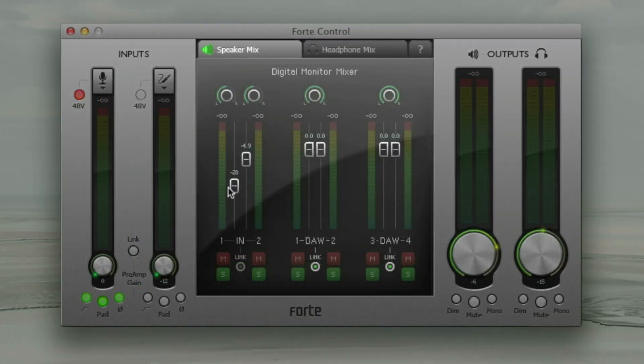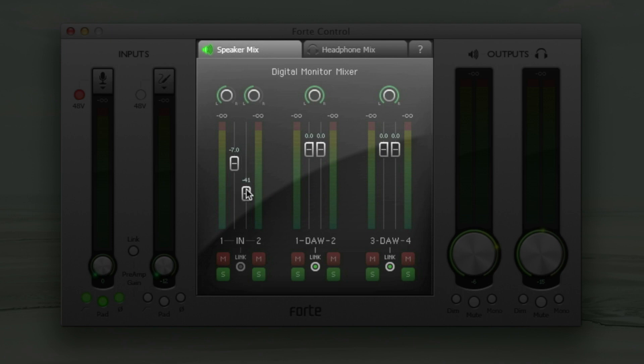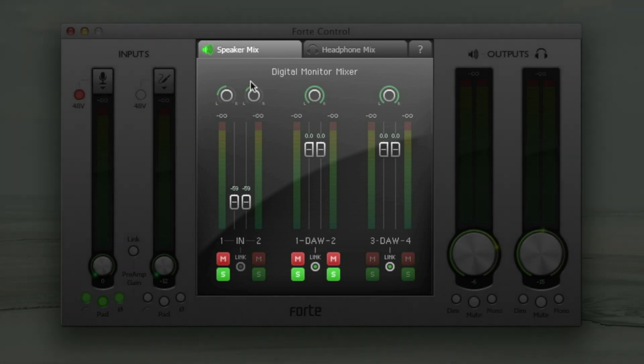Also, by clicking on the link button, if I'm recording two signals simultaneously and require matched input levels, I can click this and it matches the input sliders to the lowest set channel of the two. You can mute or solo inputs and outputs and change pan settings by clicking on the relevant controls in the digital monitor mixer panel.